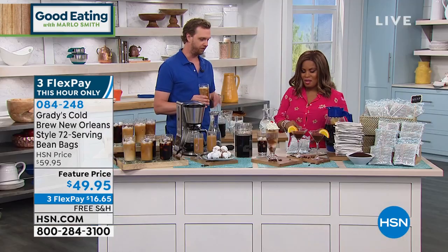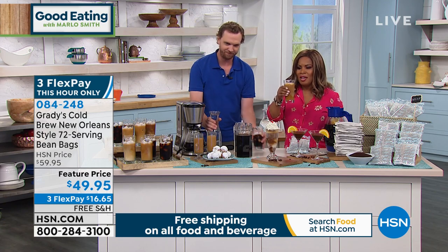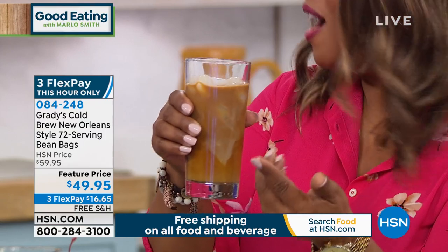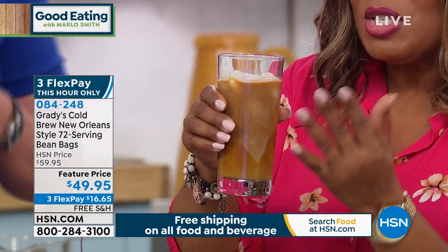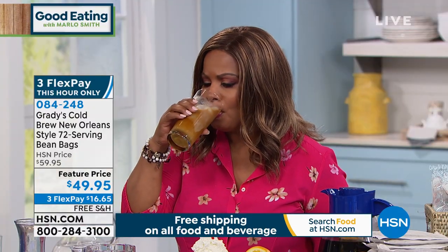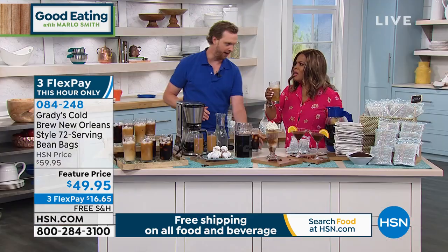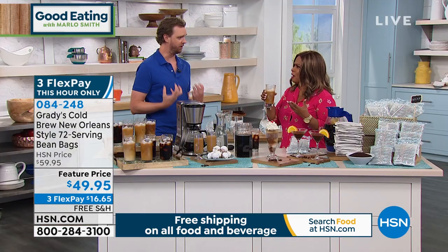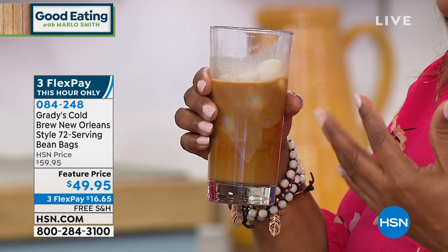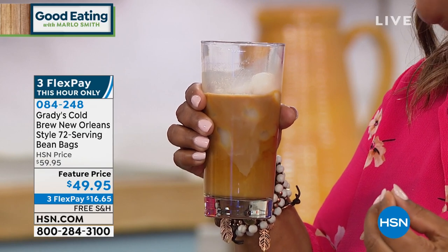So this is our cold brew with just milk. I'm going to take a little bit. And if you love cold coffee — Grady did mention that if you love hot coffee, you can obviously use these bean bags as well. There's absolutely no sugar in that. Any sweetness comes from the chicory and from the milk you pour in, but zero sugar. And it's nice and smooth — it has a beautiful velvety flavor to it.